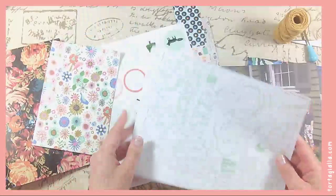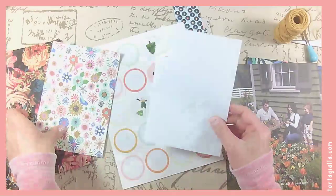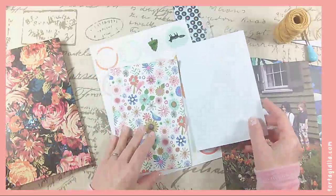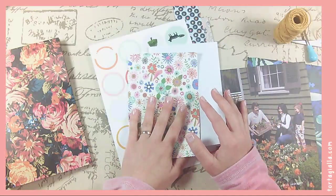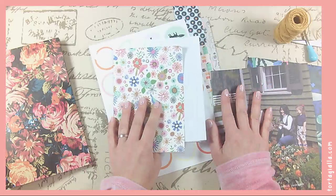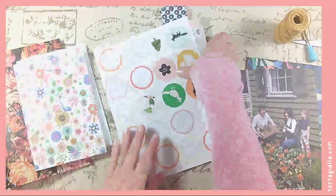But sometimes you want something that is like already — when you have a pattern background, it's almost like it's easier to start because it's already been started for you, similar to when people splash paint colors on a white page so that they already have a start to it and it's not a completely white blank page, which can be very intimidating.